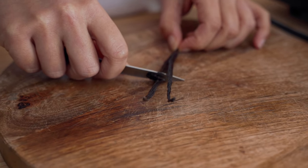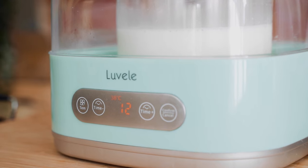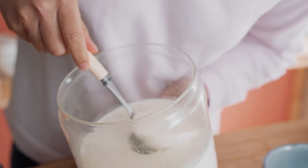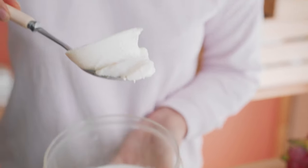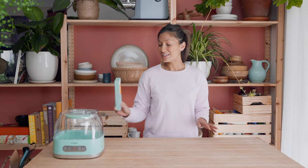Hey guys, welcome back to the Lavelli kitchen. We have another awesome yogurt recipe to show you today. Some of our customers have been asking for a vanilla recipe, so our team have put together a vanilla bean yogurt using the Pure Plus yogurt maker. We're also going to be trying the new Lavelli Lathamometer, which you can now get online if you don't already have one. So let's get into it.